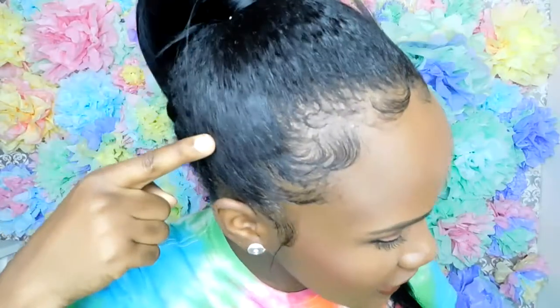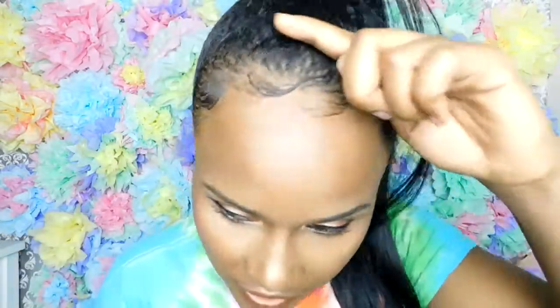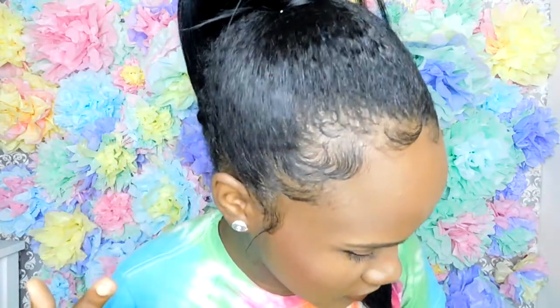No flakiness right here at all with all that product that you saw me use, and that Gorilla Snot really got those edges to lay down. Hope you guys like it — bye!